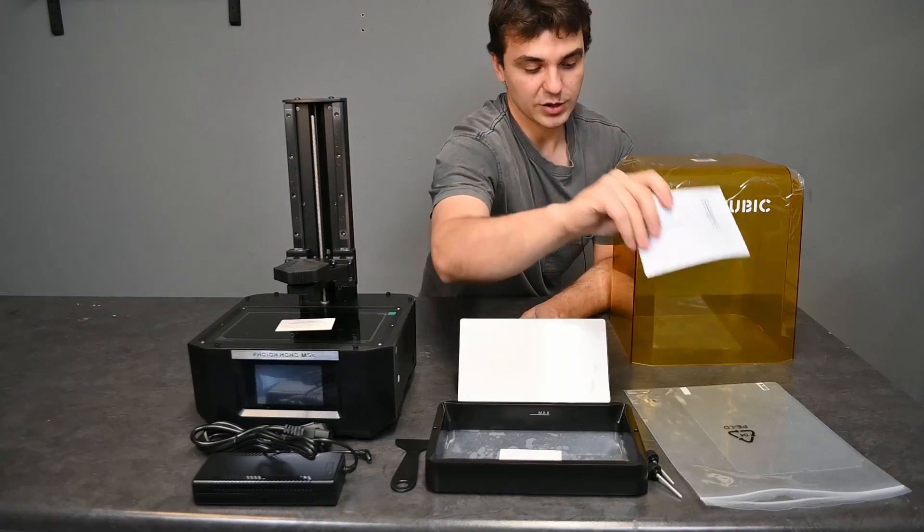Today we'll be going through the unboxing and setup process so that you can do your first print on your new M5S.